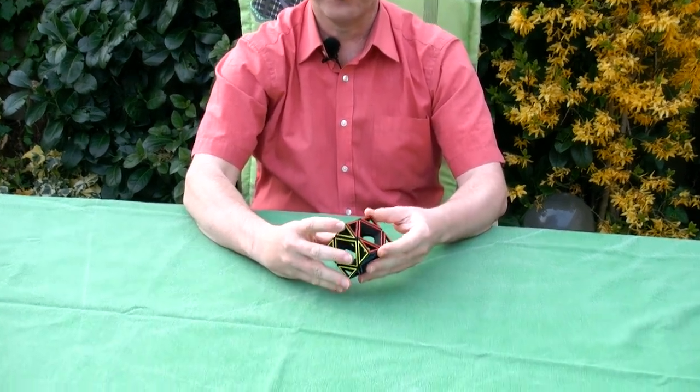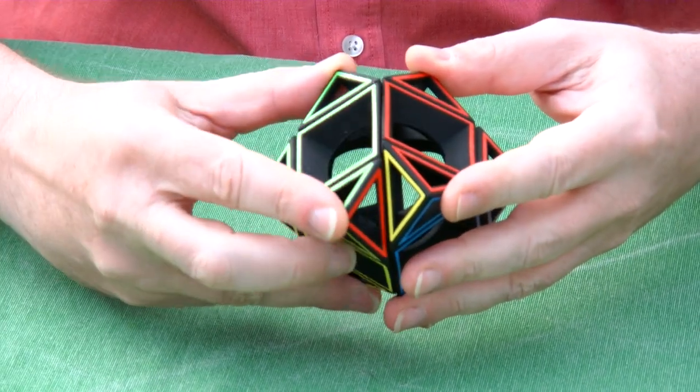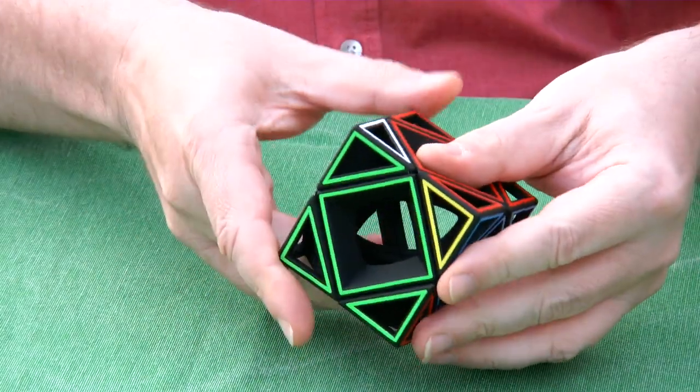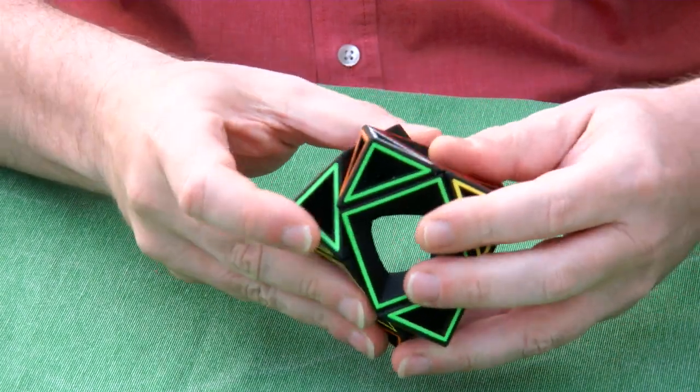I'll demonstrate moves — you can have moves in this direction and you can also have moves in that direction.